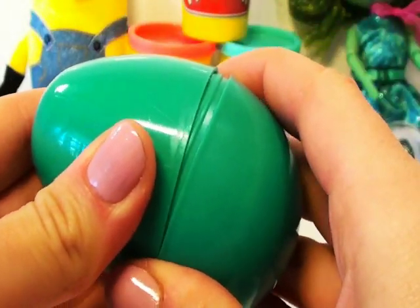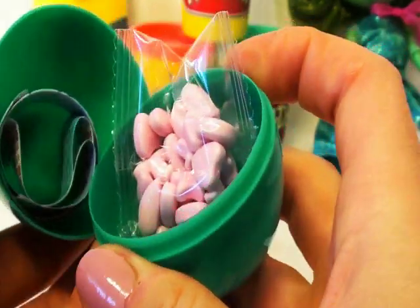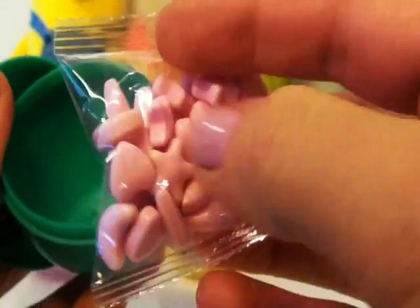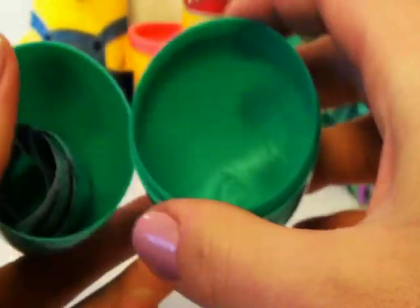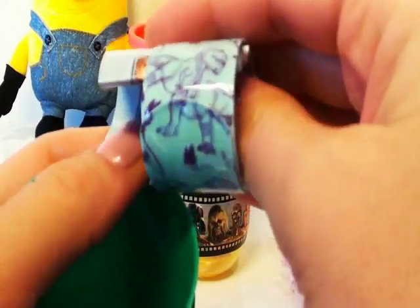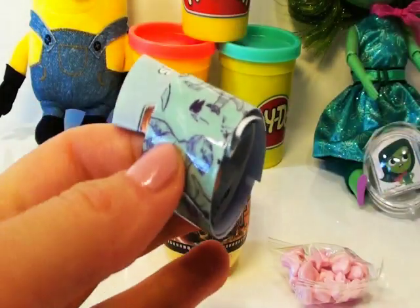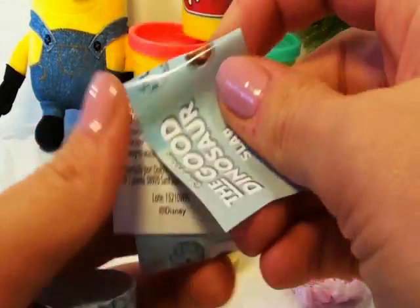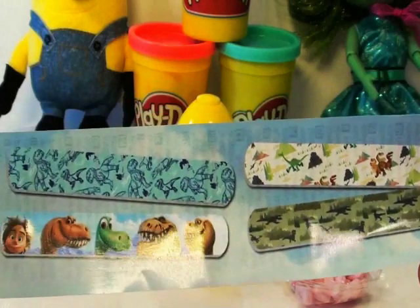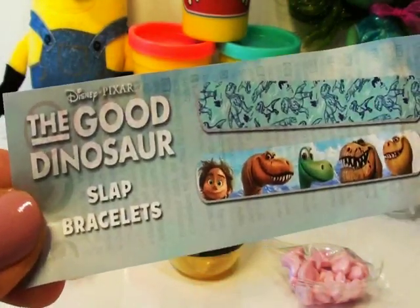Let's open this green egg and see what's inside. Oh guys, brilliant — we've got more candy! I'm going to have a sore belly after all of this candy. And we've got another awesome slap bracelet. Brilliant. And a flyer.